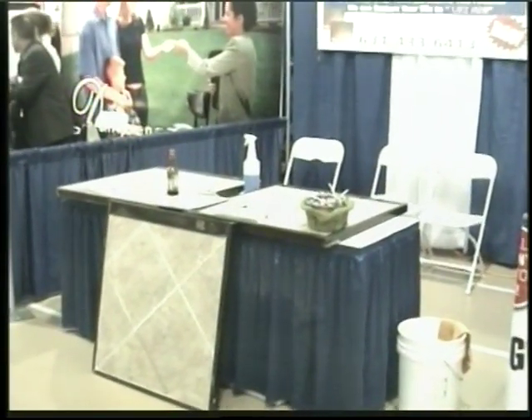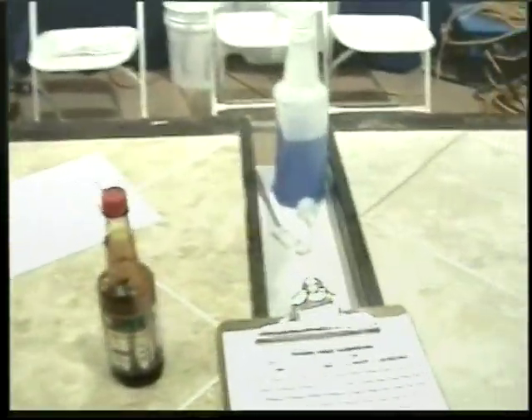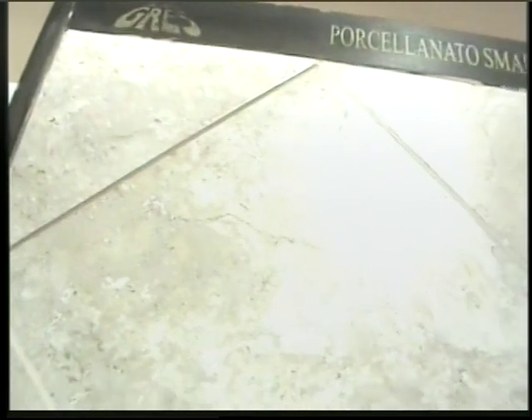Here you go — this is the banner with Grout Line Solutions and your table setup with your tile boards. On your tile boards, you should always set up two boards on top with different colors so you can show people how you're going to match or change the color of the grout, making the tile look completely different just by changing the grout color. On the other tile board, have just white grout already sealed with the Grout Shield product.